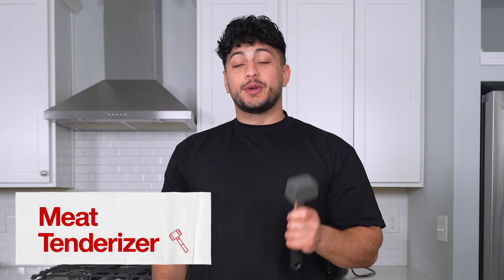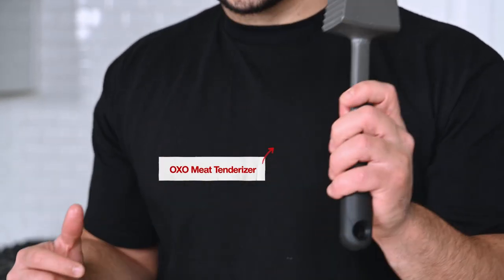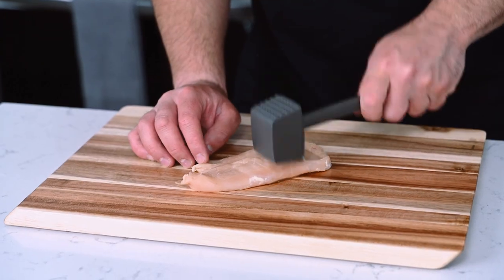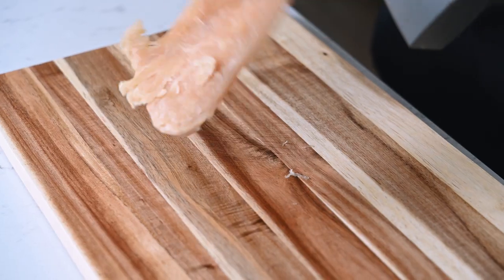The last tool is a little bit more low key and it is a meat tenderizer. The flat surface actually flattens out the protein that you're using, and the textured side is actually to tenderize the meat. We're just going to hit our piece of chicken until it's nice and even on all sides. This will result in a more even cook. And this is dishwasher safe after it's touched your chicken.